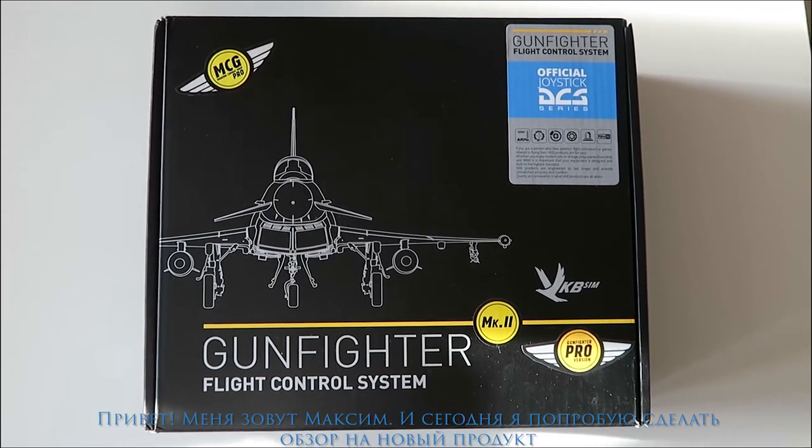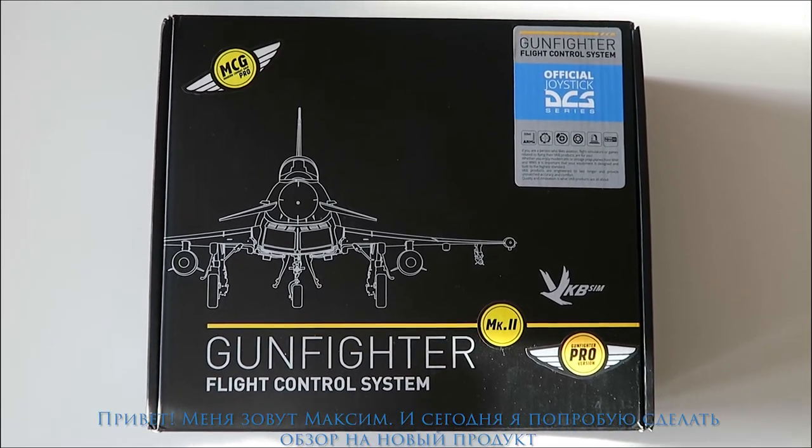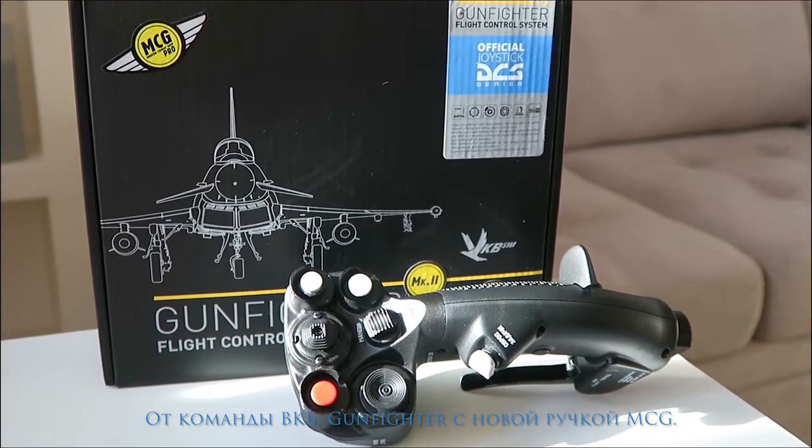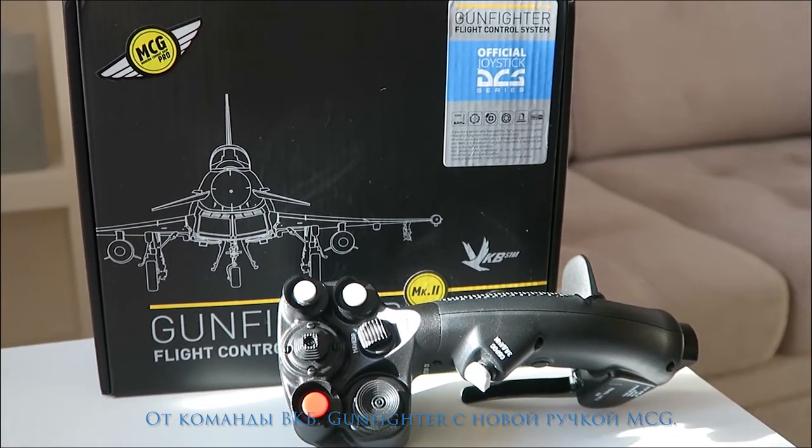Hi, my name is Max and today I'm going to try to make a review on a new product of the VKB team: the Gunfighter Pro with the brand new MCG grip.